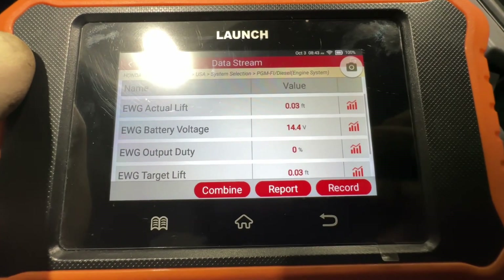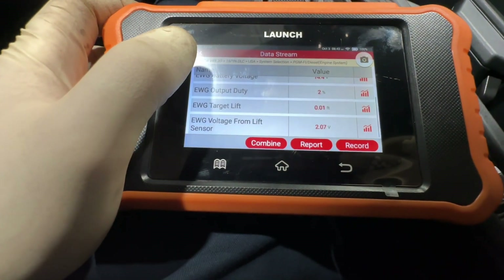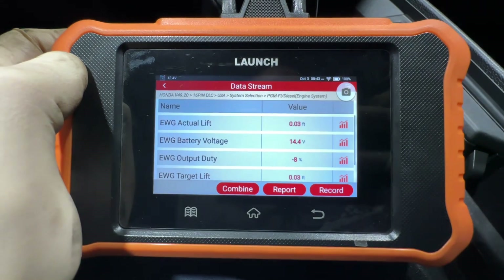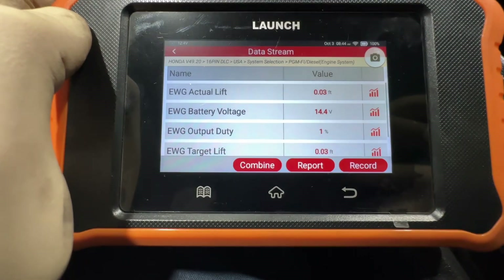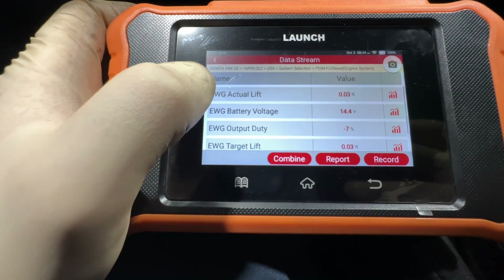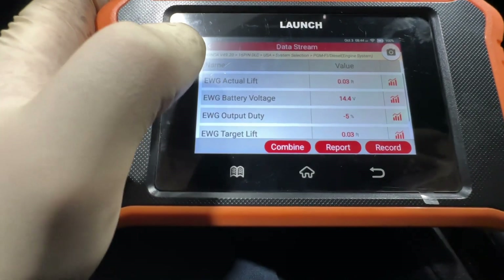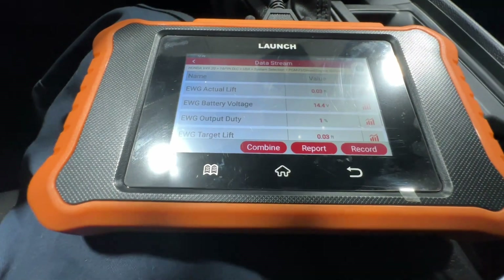Everything here looks normal. If I accelerate, things start to happen, and as you drive it will change as well. These are some things you can monitor with the scan tool and use these numbers to compare to maybe a faulty one. Usually when these things are bad, either there's a lot of play, and the main thing to look for is actual lift and target lift being different — target will be one value and actual lift will be another, and that happens quickly, so you may have to use freeze frame to go back and review it.